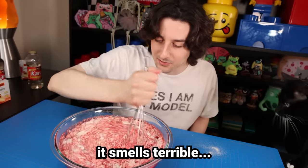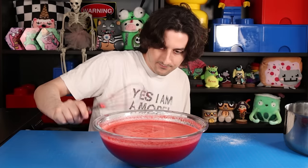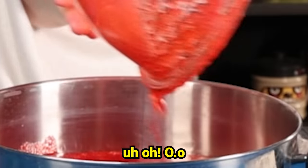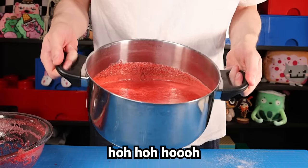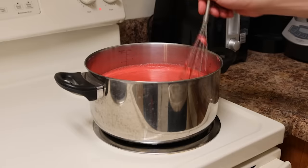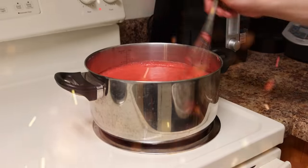It looks like brains — it smells terrible. I set the stove to low because I don't want to heat things up too quick. Slow and steady wins the race. Wouldn't want my gummies to burn.